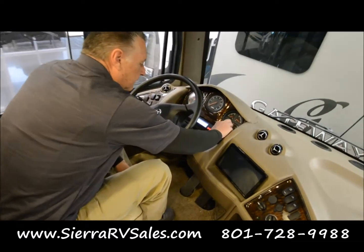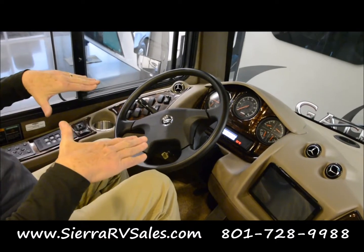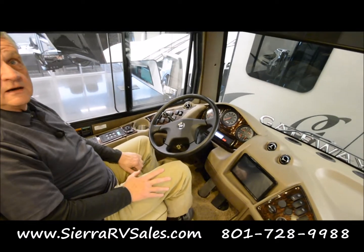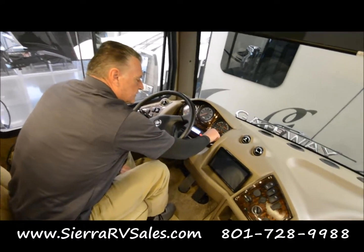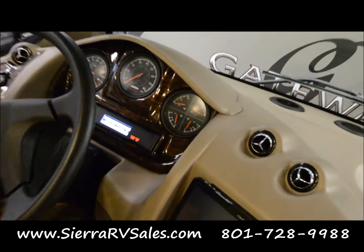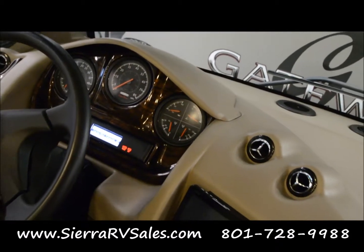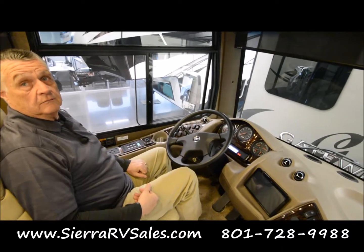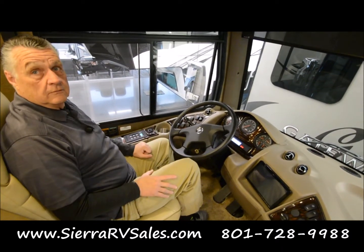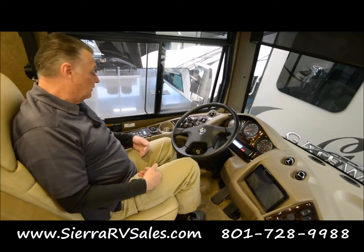That's really critical. When I start it, if those airbags — if the air has gone — I'm going to continue to get an alarm until these needles go up to just below 100 pounds. I don't want to leave until that alarm is gone and those airbags are full. That's telling me that I've got my air brakes so that I'll be able to stop the coach.